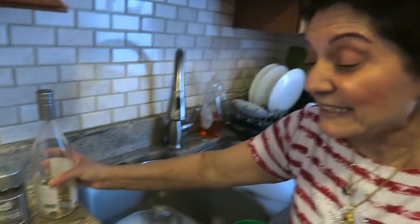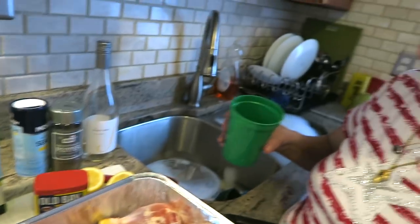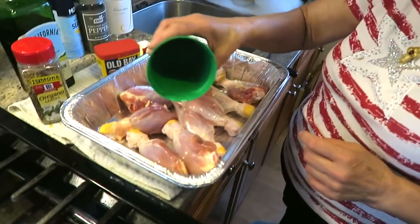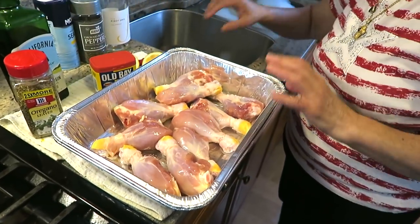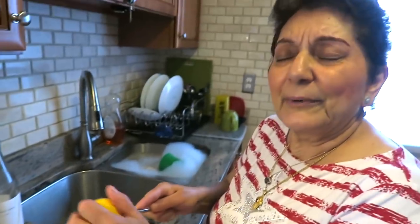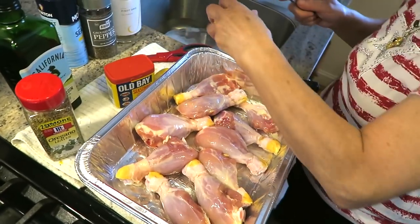I decide to put a little wine in there. It doesn't matter - any grease, you know what 'grease' means in Spanish? So that it gives a little interesting flavor. Now I'll put the lemon.